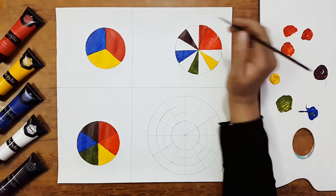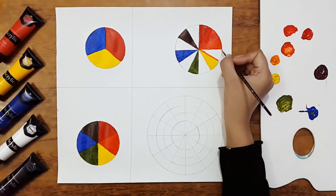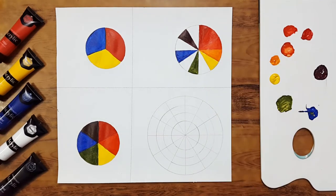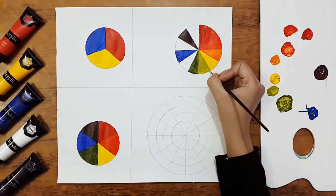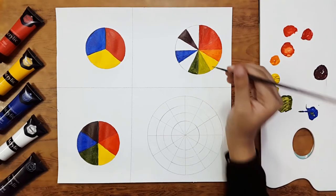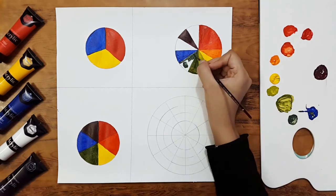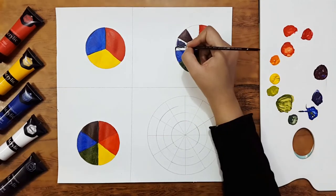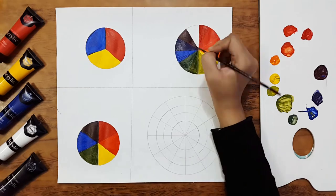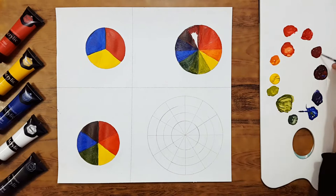We've got a red-orange shade by mixing red and orange, yellow-orange by mixing yellow and orange, yellow-green by mixing yellow and green, blue-green by mixing blue and green, blue-violet by mixing blue into violet, and red-violet by mixing violet into red. This is how we get all the tertiary colors.